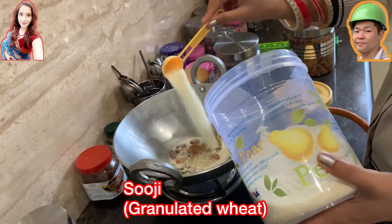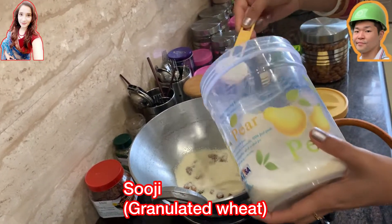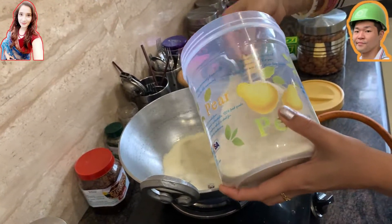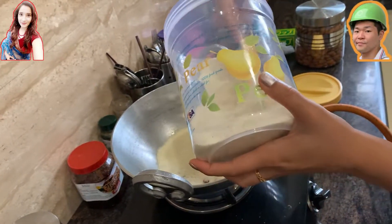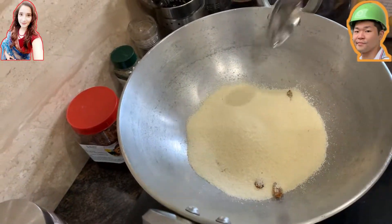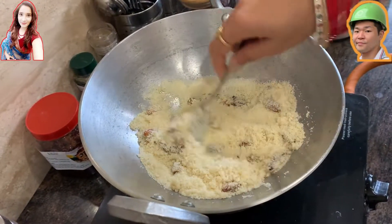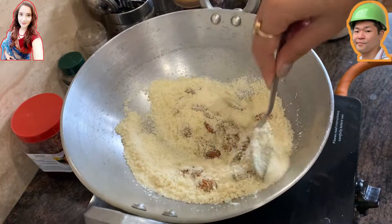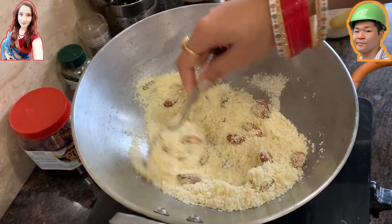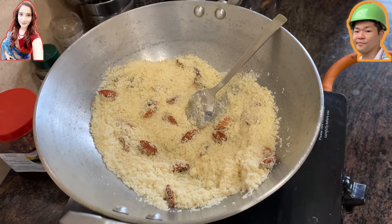After some while, add the suji — the semolina, which is like granulated wheat. Add about one whole cup or a little bit more. It swells up and absorbs water so don't add too much. In the beginning the semolina looks white, but you need to cook it with the oil and dry fruits for a while until it turns a light brown color. This step is quite necessary because it makes a big difference after adding water.